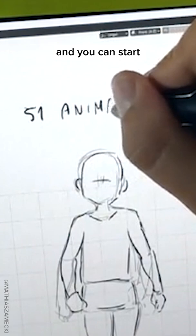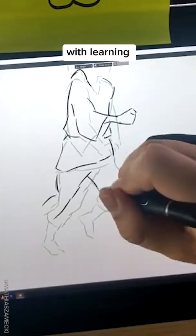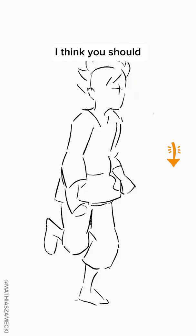You can start from there if you want. You can combine learning how to draw with learning how to animate — I don't see a reason why you shouldn't do that. I think you should start right now. I'm still pretty shitty myself.